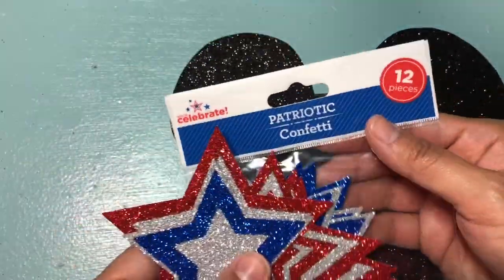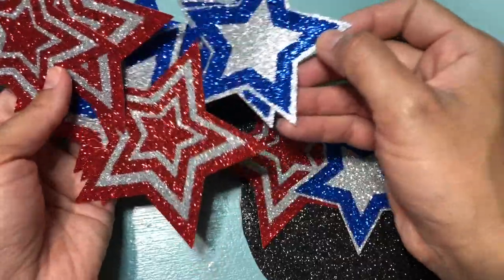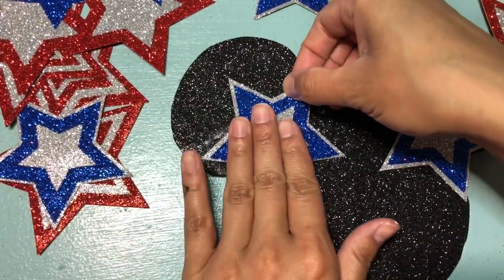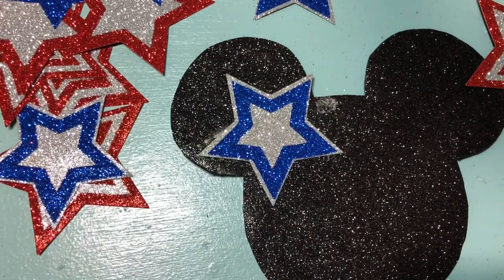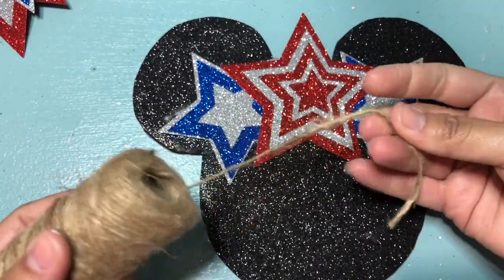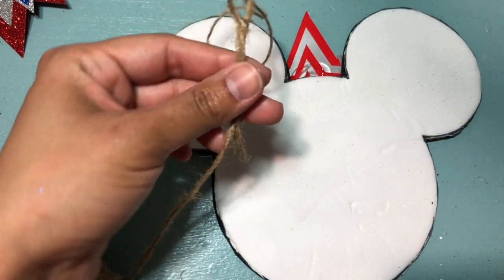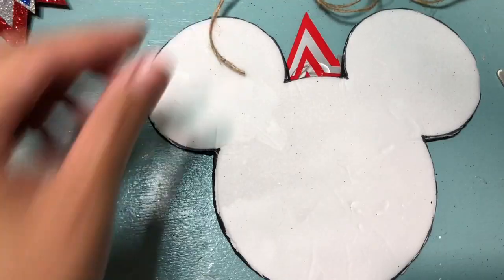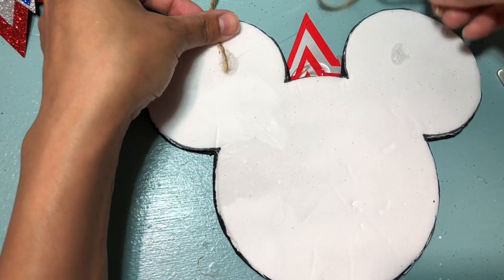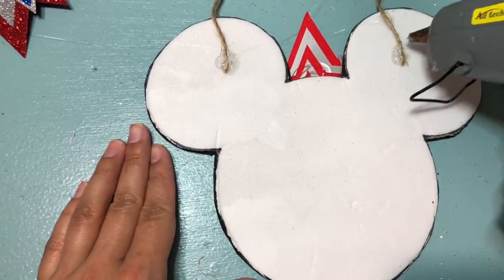Once you're done cutting out the head shape, we are going to be using these star confettis — I'm going to be using one red and two blues. You can also use the flowers from the Dollar Tree and just glue them on the top; I think it will give it a very girly look. I'm then taking some twine and I'm going to be gluing it to the back. If you want, you could also make some holes — I just added some glue, put the string, and then added more glue to keep it in place. This is perfect to hang on your door, to go outside, or if you have a door in the kitchen as well.